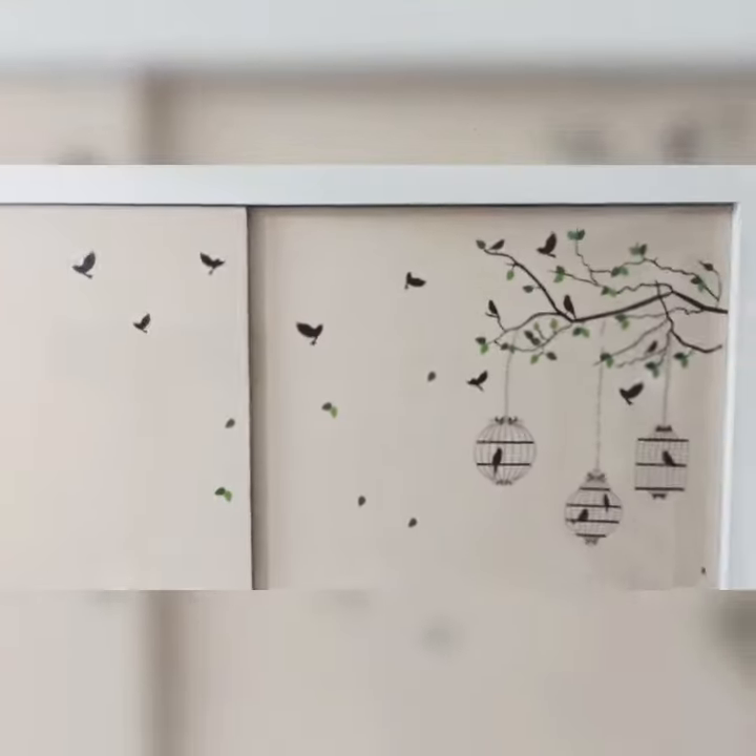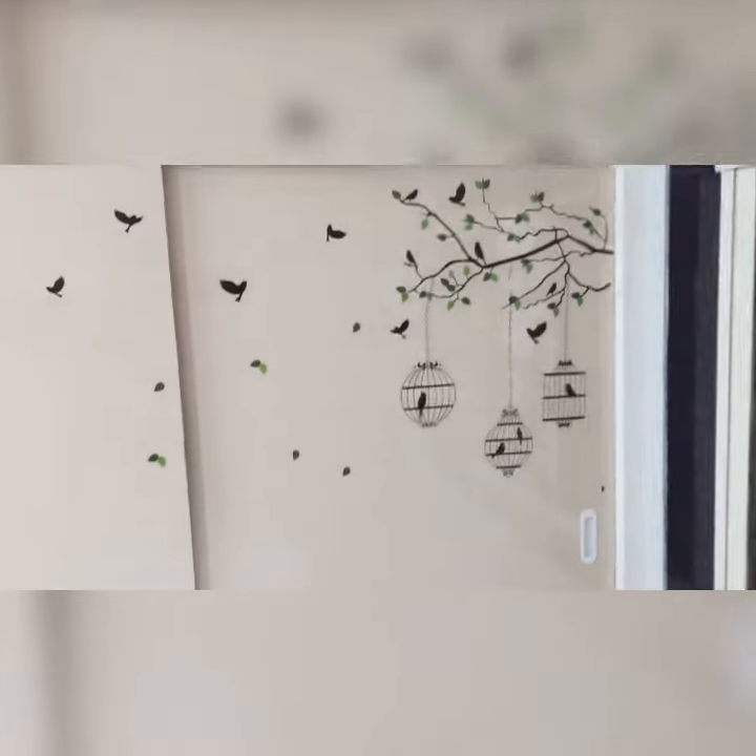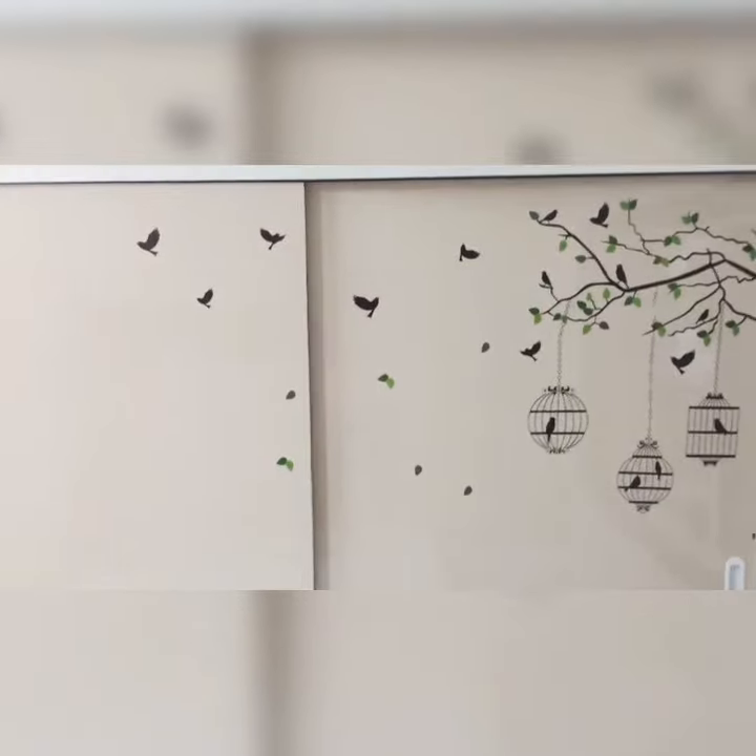And this is how it looks. I stuck all of these by myself.